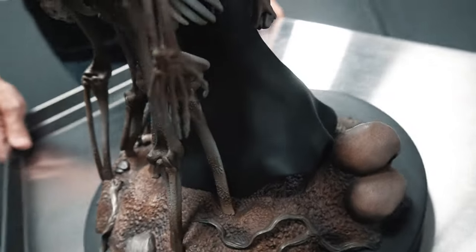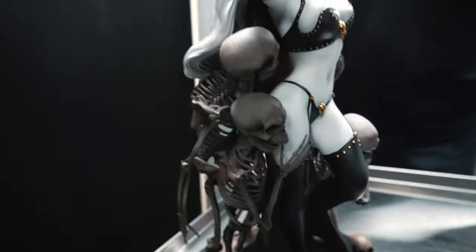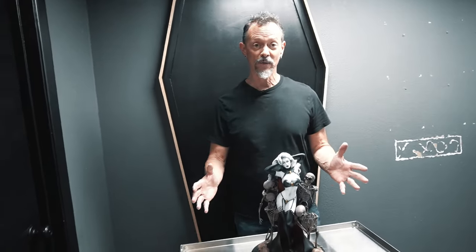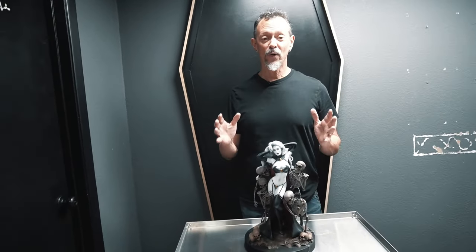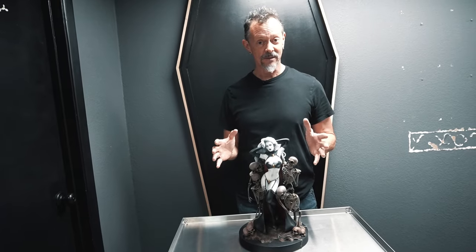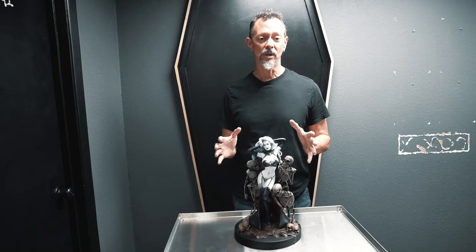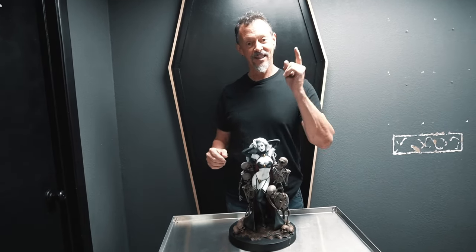So whether it's a gift-giving season, whether it's for someone in your life or for yourself, for your friends, for your enemies — consider the Lady Death Reaper Statue from Quarantine Studios today. Thank you, everybody.